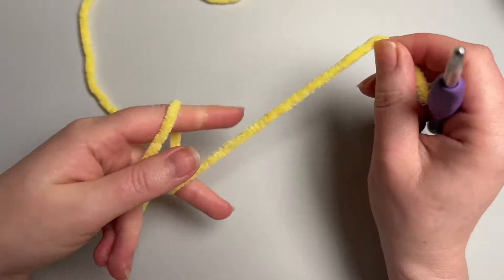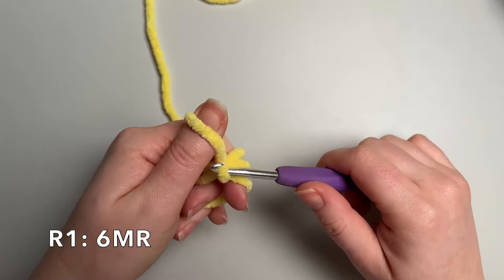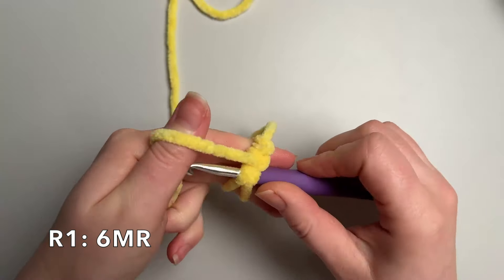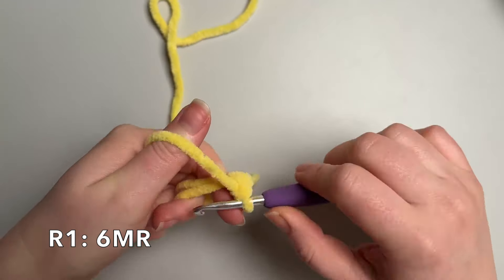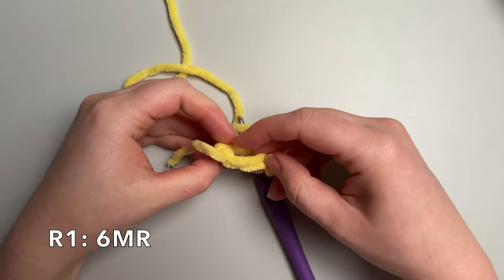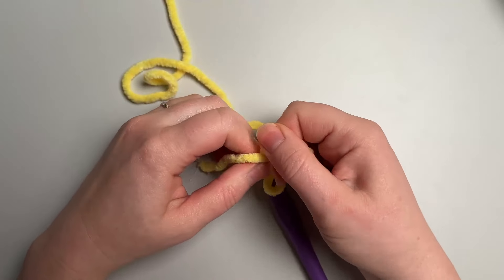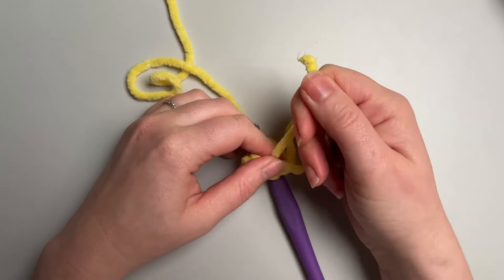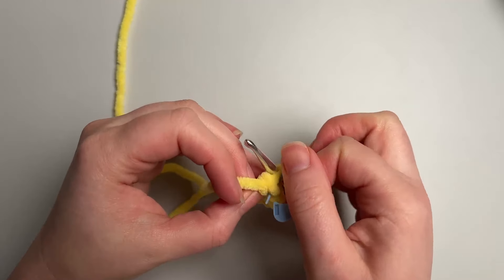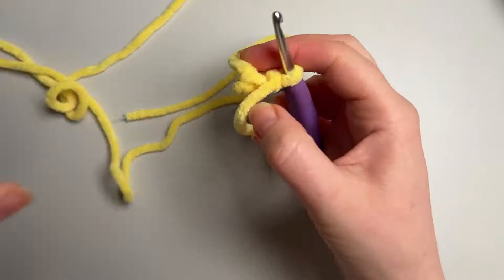To get started, we're going to do 6 single crochet into a magic ring. If you'd like to learn how to do this, I've got a more detailed tutorial — I'll put the link in the description below. If you have issues working with plush yarn, keep your stitches a little bit looser; it helps with pulling through the tail and loops later. Put your stitch marker in the last stitch of the round to keep track of where you're at.